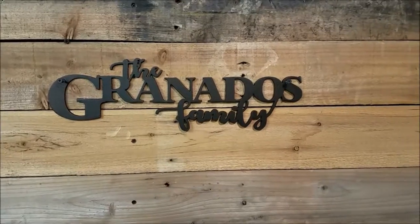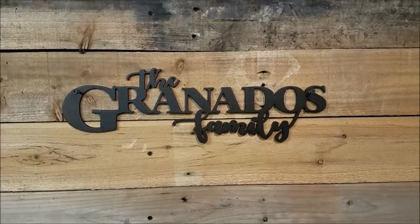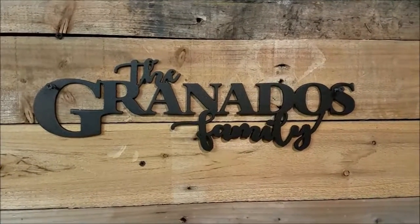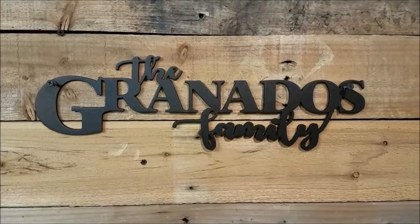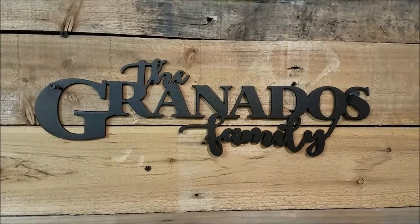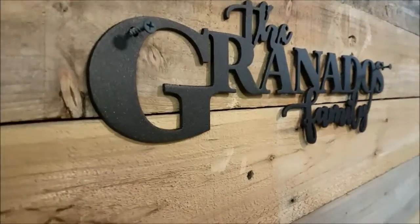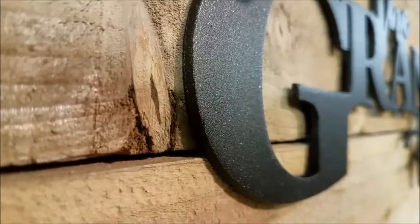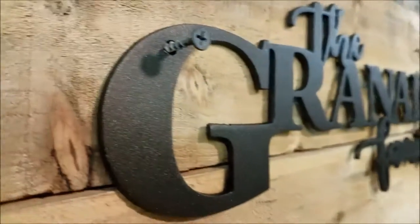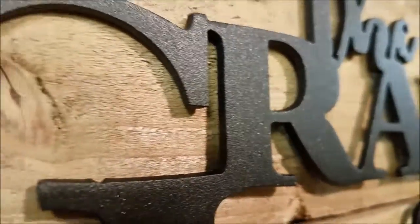Hey again, it's Adam from LCI Signs in Pine, Colorado, introducing you to a metal silhouette sign we did recently for the Granados family. This one is done out of 12 gauge steel, which is a little less than an eighth of an inch thick — nice and stout. The finish is actually an oil rubbed bronze.